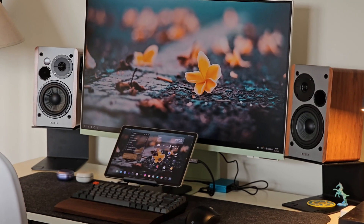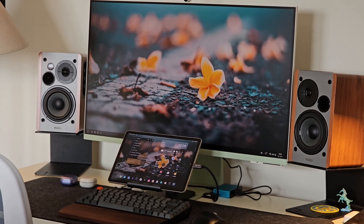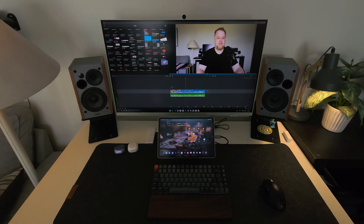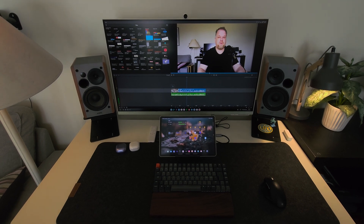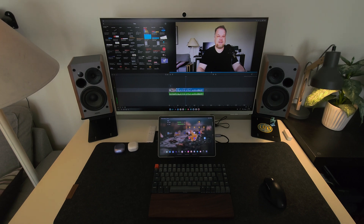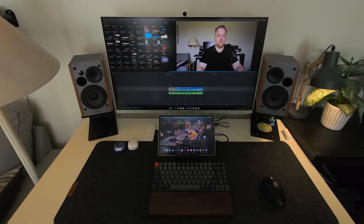Recently, I've started using my Galaxy Tab S9 more as a computer, connected to my Samsung Smart Monitor M8, an old Keychron K2 keyboard, and a just as old Microsoft ergonomic Bluetooth mouse. And with this desk setup, I can do pretty much everything I can on a real computer — well, almost, anyway.